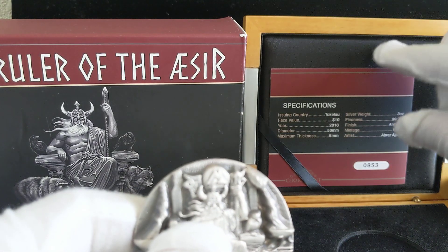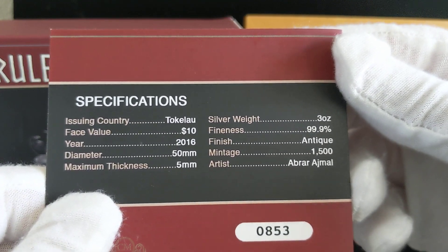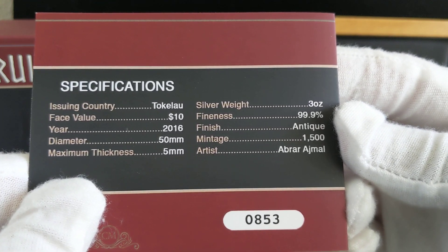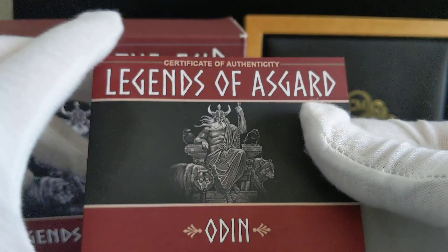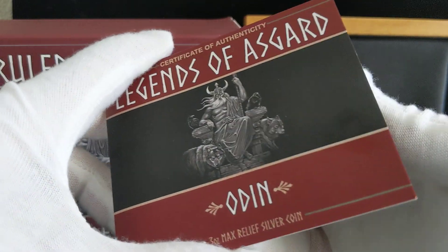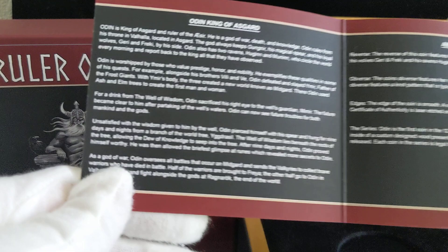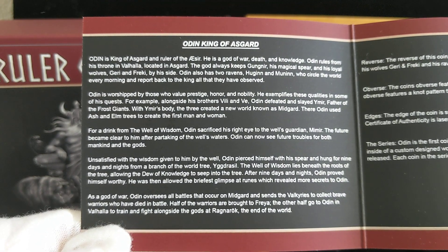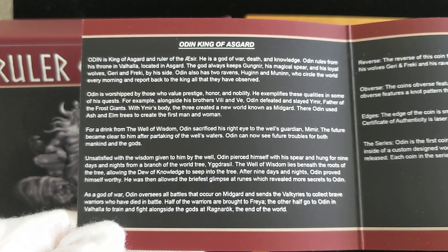It also comes with a certificate of authenticity. It tells you that there have only been 1,500 minted of this coin — that's actually pretty low. Here's the front of the certificate, and then on the inside you can also see a little bit about Odin. Odin is the king of the Asgards and ruler of the Aesir. I'll let you guys read that on your own.